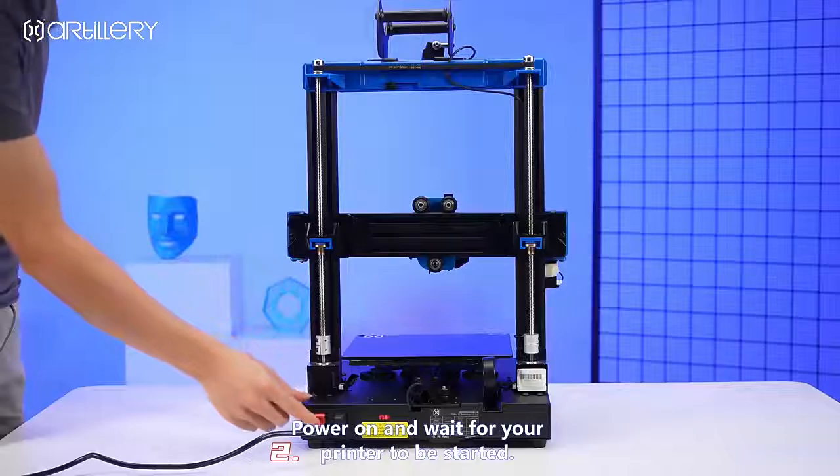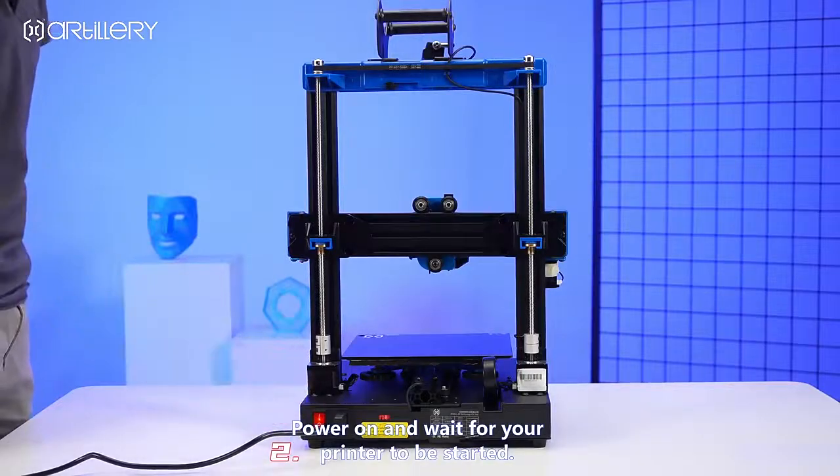Connect the power cable. Power on and wait for your printer to start.